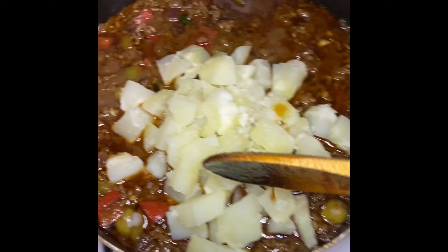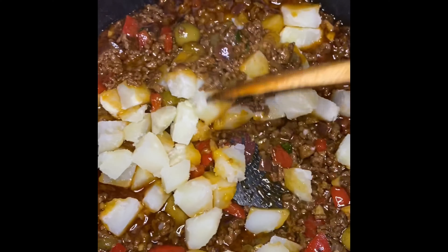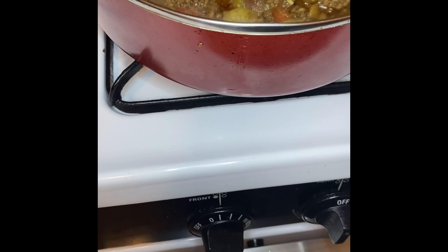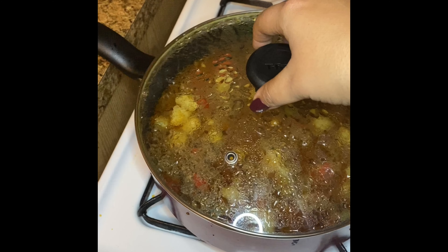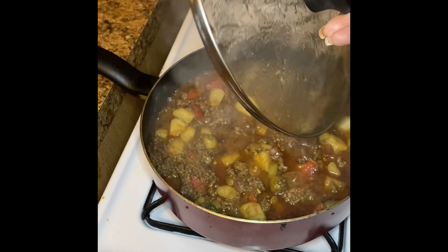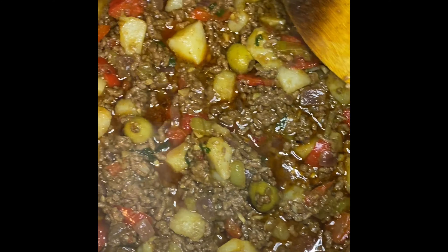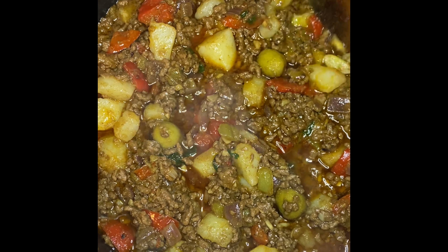I'm going to fold my potatoes in gently so they don't start breaking down, mixing everything together carefully, then cover my pot for 10 minutes on low heat. At the end of those 10 minutes, you have now made picadillo. Look at that — picadillo is delicious!